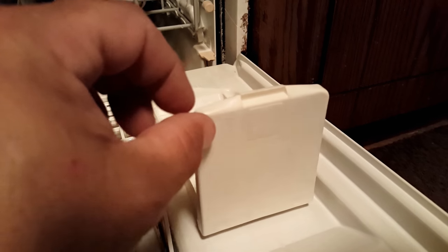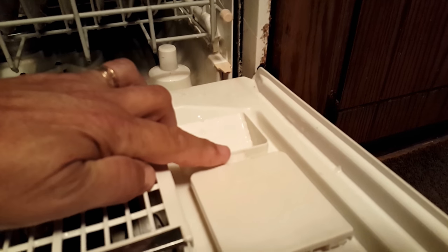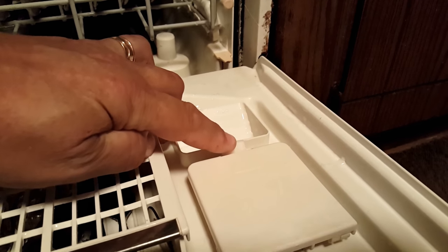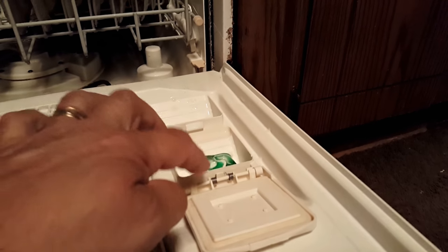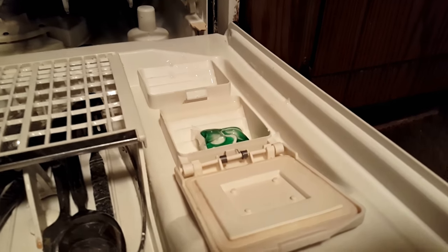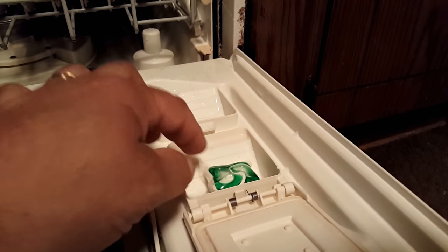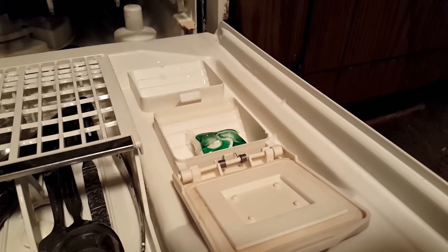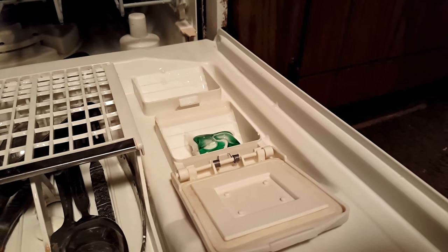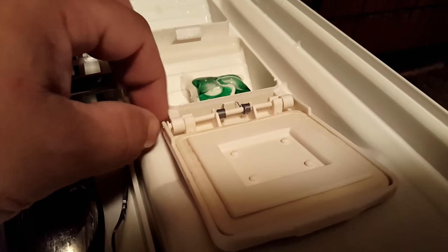This is my mom's dishwasher. The problem was that after the first rinse cycle, this lever will open up and pop open — it only pops open because this spring will spring open and the door will automatically open, introducing the soap pod into the water flow to wash your dishes correctly. The problem is this spring right here got unsprung.